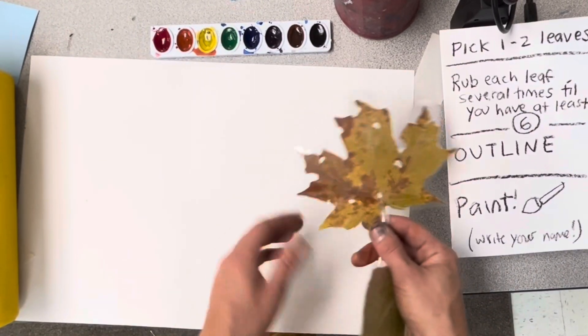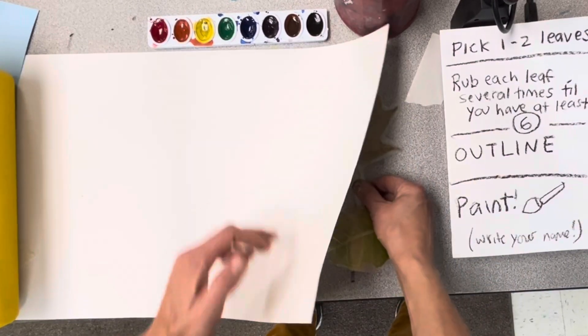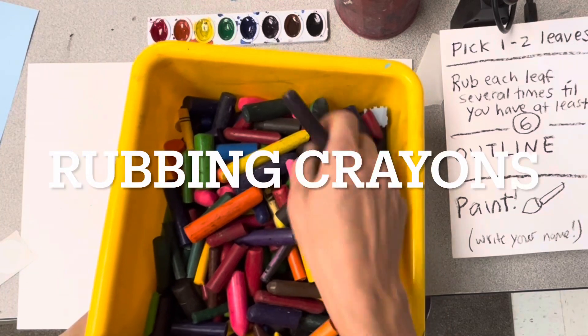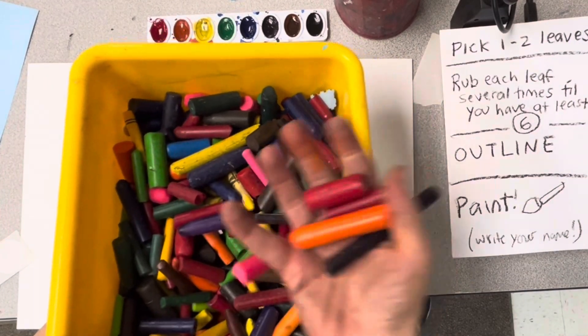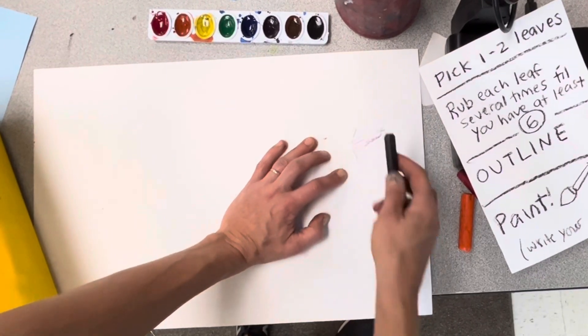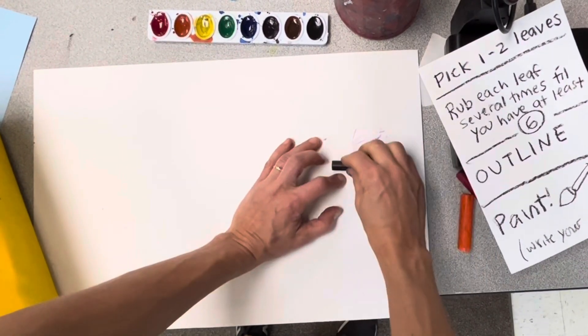Once you've picked one or two to start, put it under your paper and you're gonna use one or two of these rubbing crayons. These are just regular crayons with no skins on them. Put your hand on the spot where you know the leaf is so it doesn't run away, and you're gonna hold the crayons sideways.